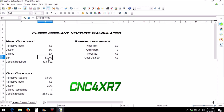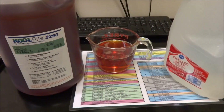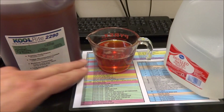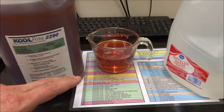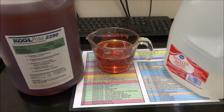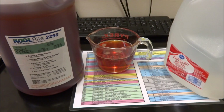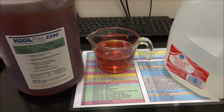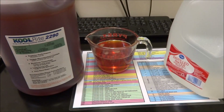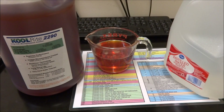I've got a gallon of distilled water and 8 ounces of my CoolRite 2290. According to my calculations I'm going to need 9.6 ounces per gallon. My coolant tank holds 3.4 gallons, so I'm going to add three gallons and see where we're at — that'll be around 28 to 29 ounces total. One thing I noticed is this CoolRite is fairly thick — not quite the viscosity of motor oil, but fairly thick compared to CoolMist which is basically just water.